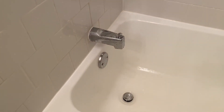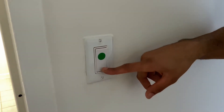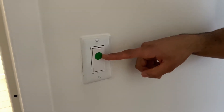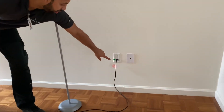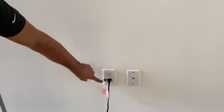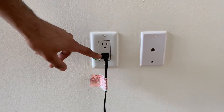Here we have light switches that correspond to a matching color-coded sticker on your wall. This lamp corresponds to this sticker. The bar outlet is the one that matches up to plug the lamp into.